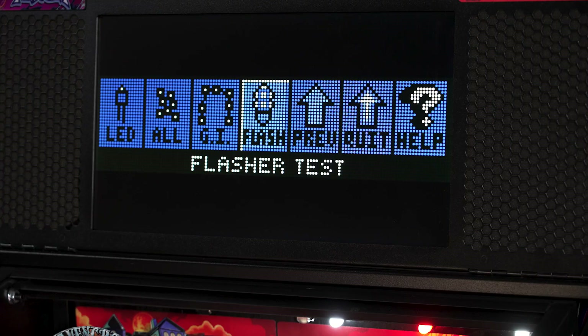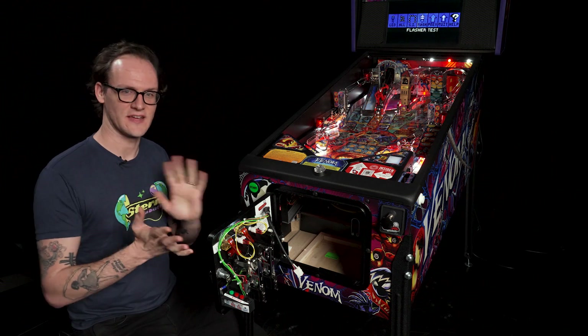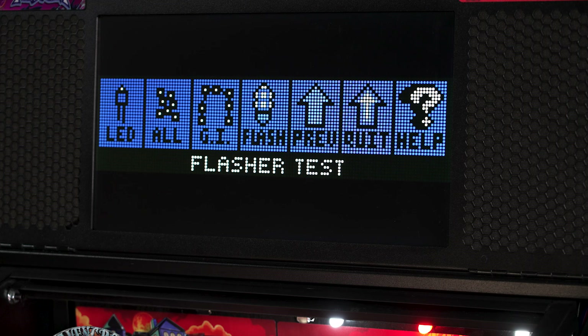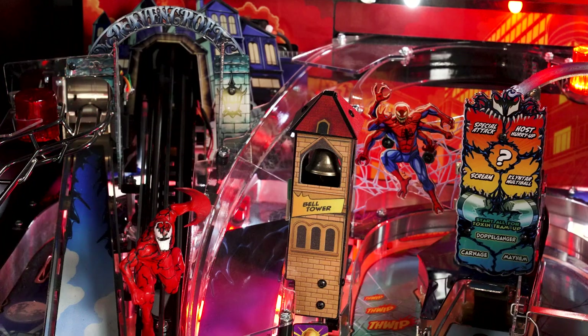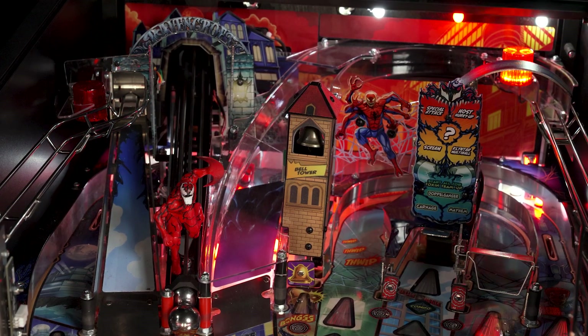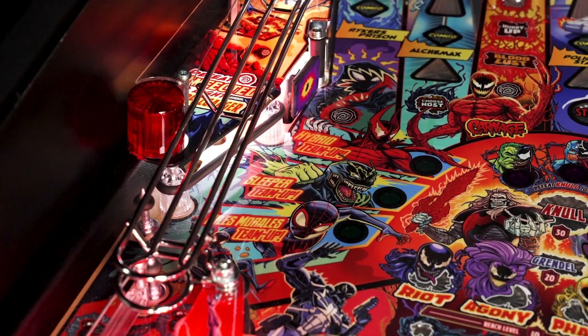The final lamp test we have is the flasher test. The flasher LEDs are the ones that are bright and come in light shows to show you you've done something good. To select the flasher test, highlight it on the LCD and use the black button to enter the test. In this test we can scroll through each lamp that is considered a flash lamp. As a note, flashers will not appear in the all lamp test — they are addressed separately and must be called up in the flasher test.